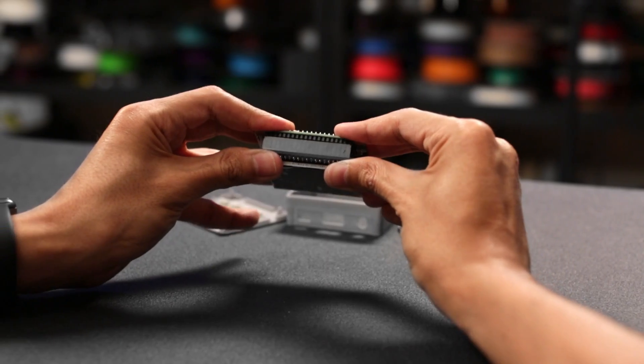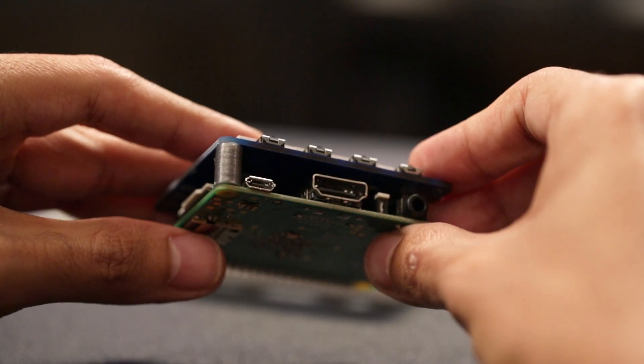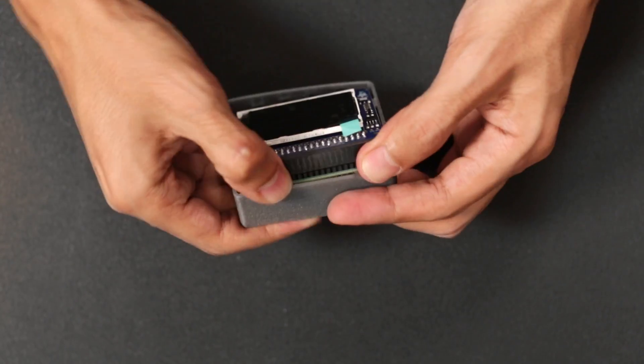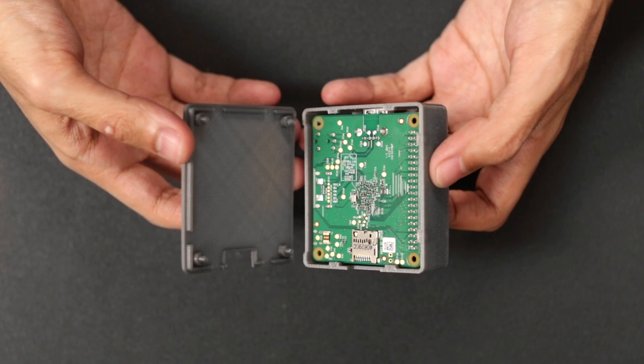The Pi TFT snaps on top of the Raspberry Pi, and the 3D printed spacers keep the two PCBs in place. It slides into the case at an angle, and the clips on the edges keep them from coming out. The ports line up nicely with the cutouts, and everything just snap fits together.